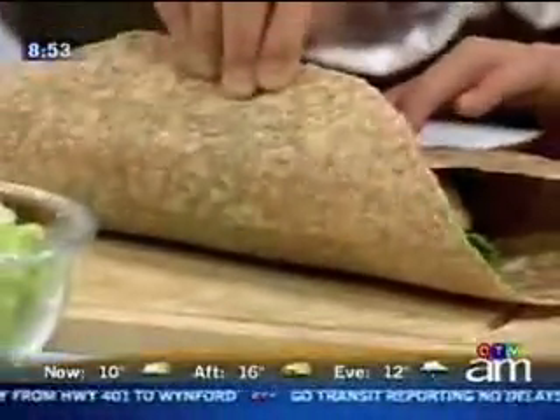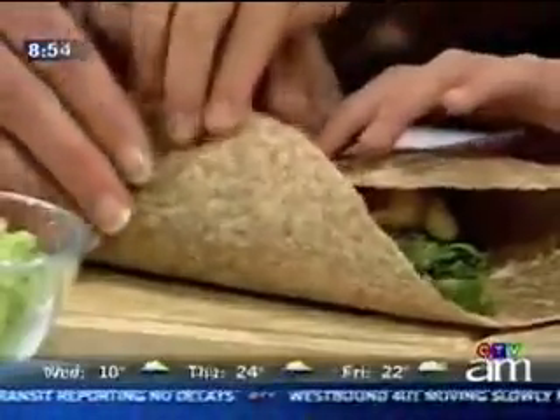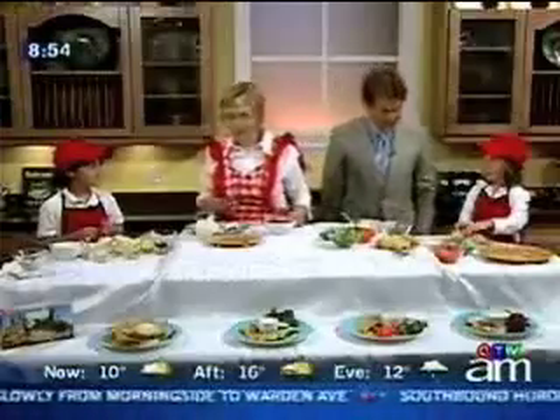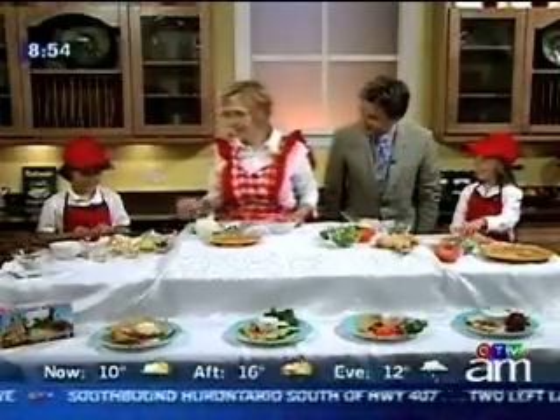It's not perfect — it doesn't have to be perfect. It just needs to be fun and good to eat, right Caitlin? We've got all of these recipes on our website, by the way. Thank you very much — you are quite the cook, Caitlin. Thank you very much, Justin. Thank you, Lunch Lady.